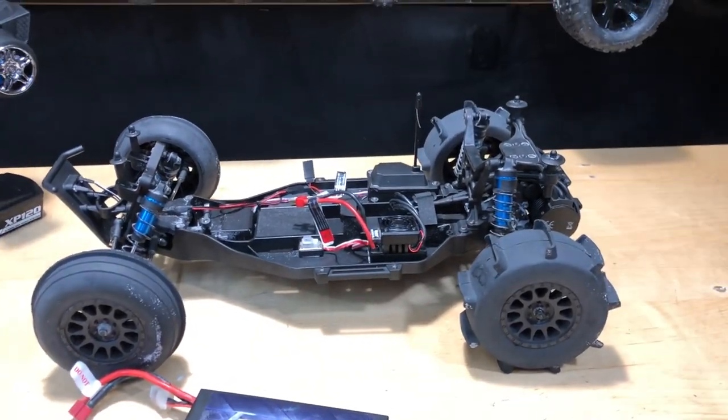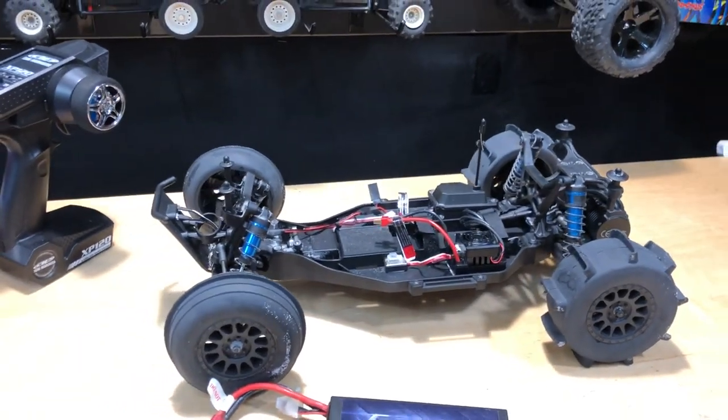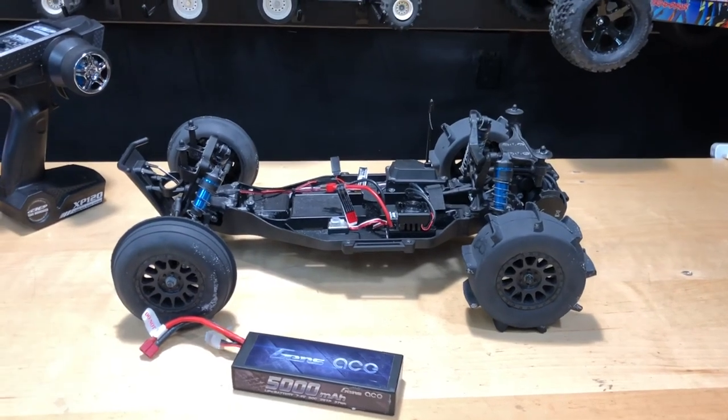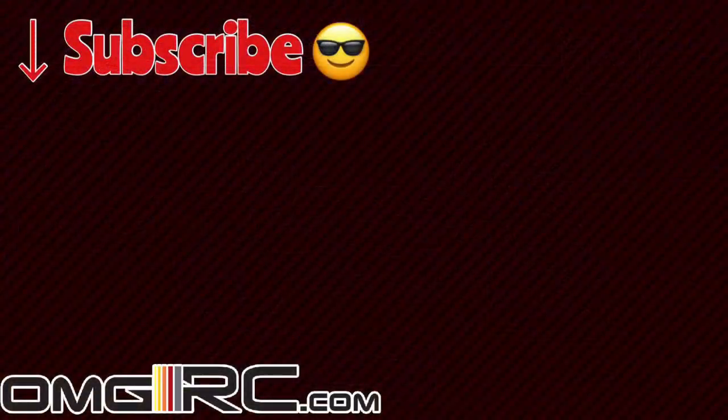I'll have more videos on this. Until next time, don't forget to like, comment, subscribe, and share this with your friends. Check us out at omgrc.com for all your hobby goodness. I'll catch you on the next video — you guys take care and thank you for watching.